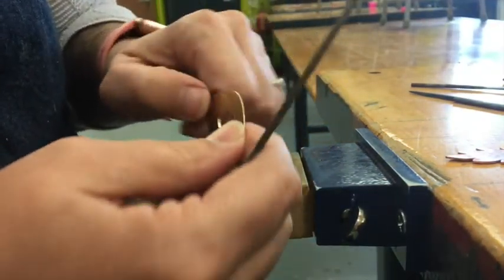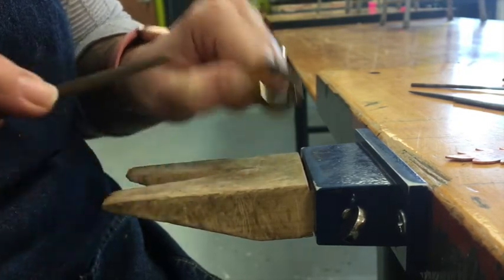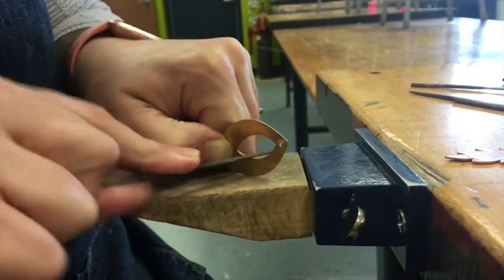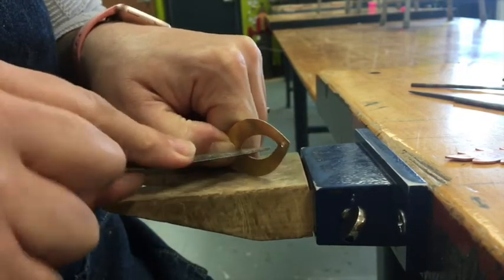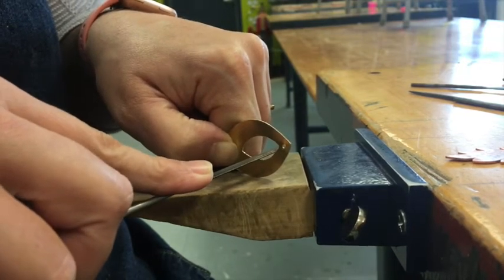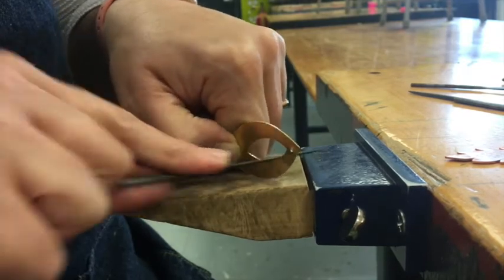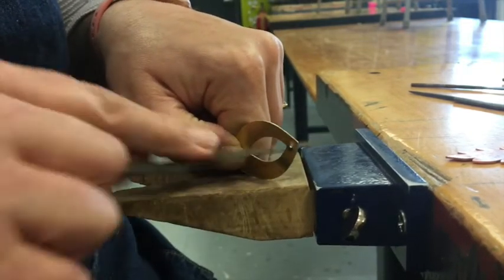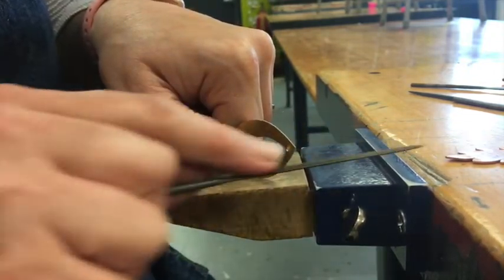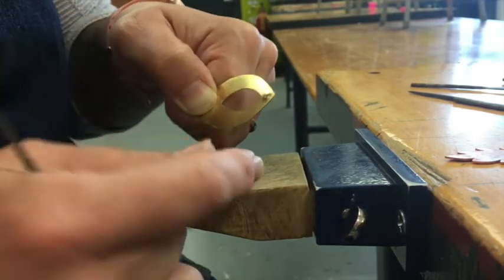With the round file, when I'm doing inside shapes — a pierced shape — I usually stand my metal up on my bench hook and file on the inside. I'm still perpendicular to the surface of the metal, tilted forward, and I'm swooping with the curve. If it was a straight line on the inside, I'd go along that edge in a straight line as well. I do this until I've got nice even edges with no saw marks. That is my goal with all of my filing.